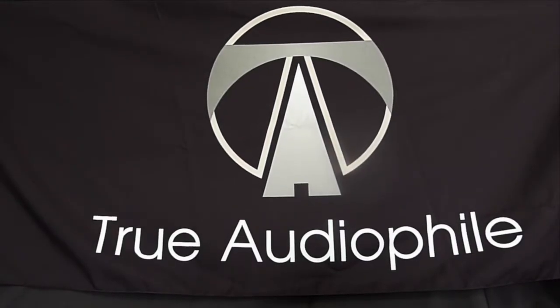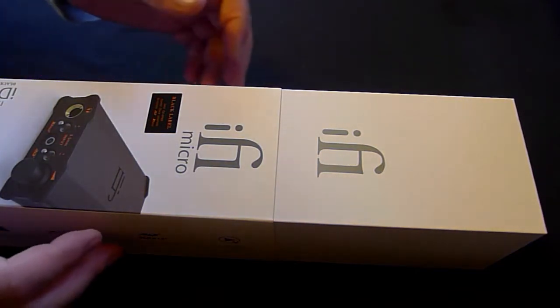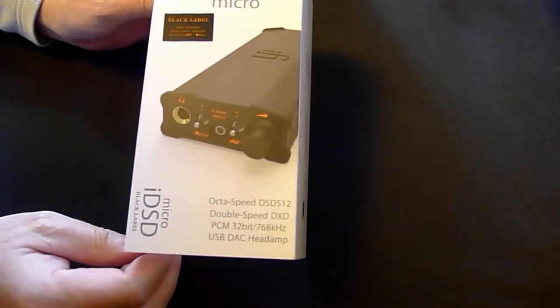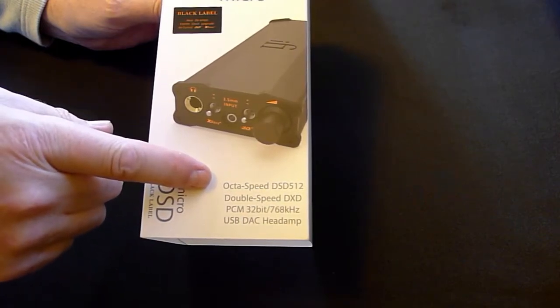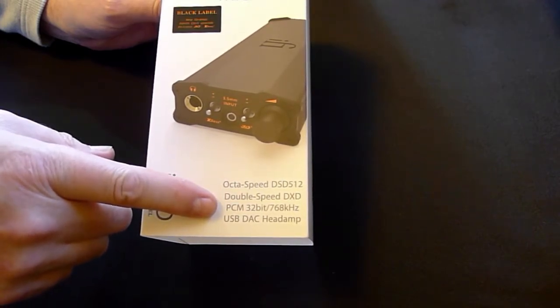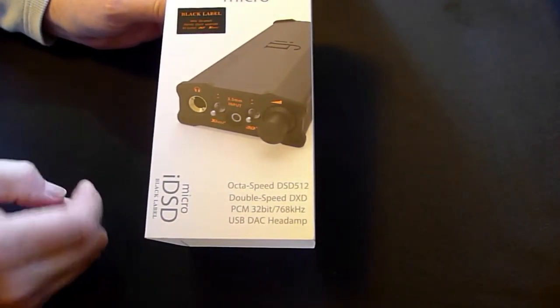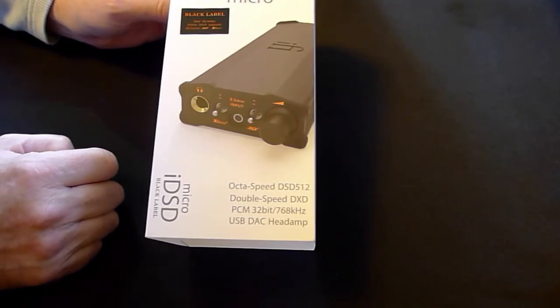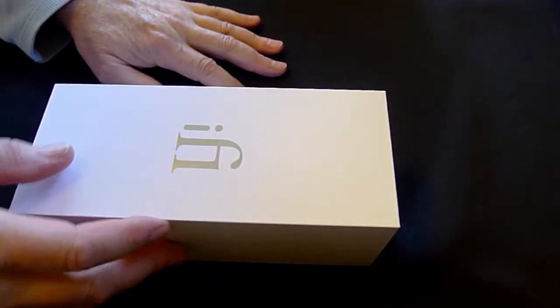This is a True Audiophile video. Visit us at trueaudiophile.com. Welcome to another True Audiophile unboxing video. Today we're going to do the iFi Micro iDSD — octa-speed DSD 512, double-speed DXD, PCM 32-bit 768 USB DAC headphone amp. They're also working on MQA at the moment, plus it doubles as something you'll be very surprised to find out, and we'll go through all that.